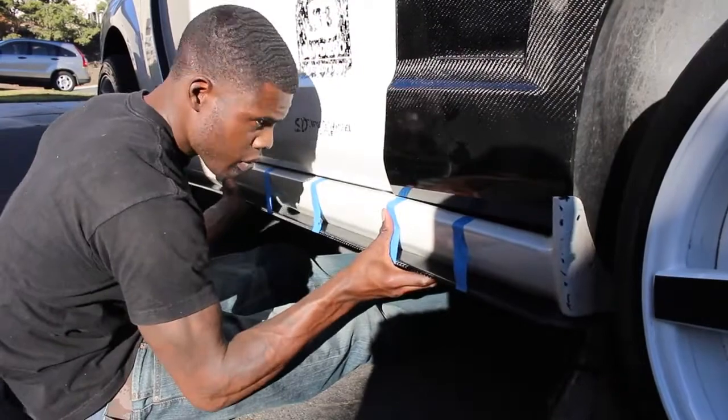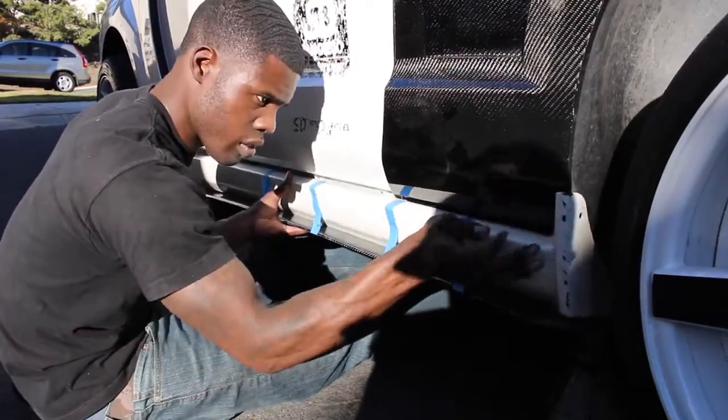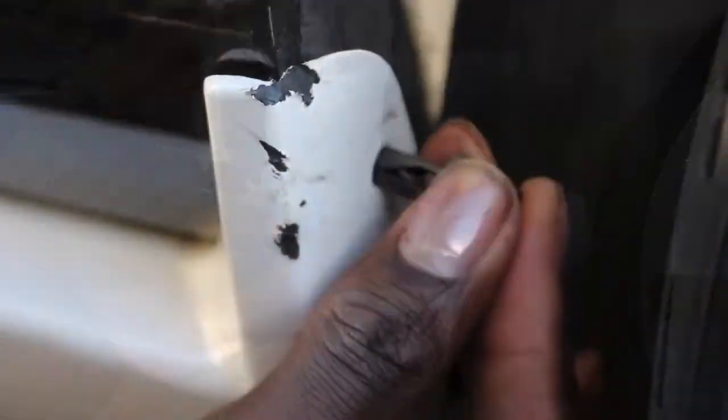Now reattach the rocker panel to the car. Reinsert your two pop rivets to the front tire section.